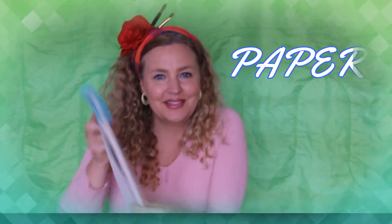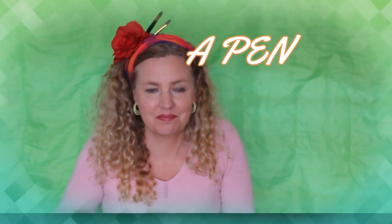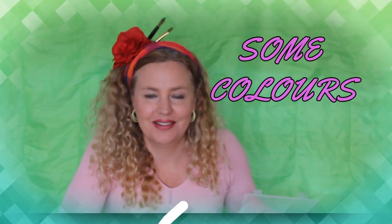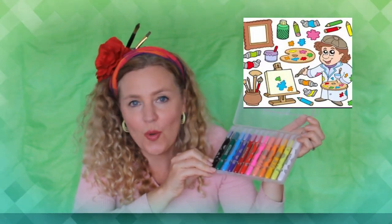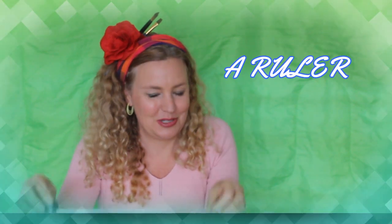All you'll need is some paper, a pencil, a pen and some colours. You can use crayons or paints, just whatever you've got at home. And optionally you could use a ruler as well, but you don't have to — it's up to you. Let's get started, shall we?